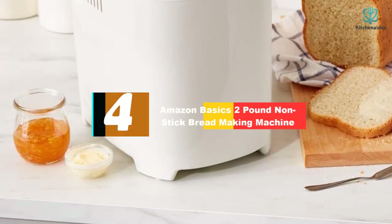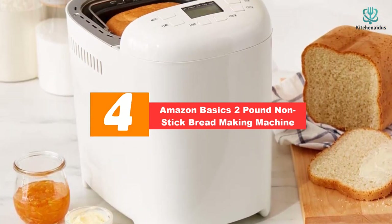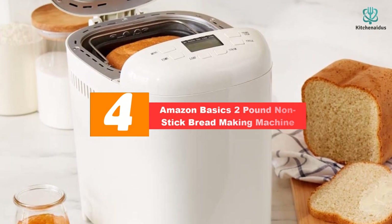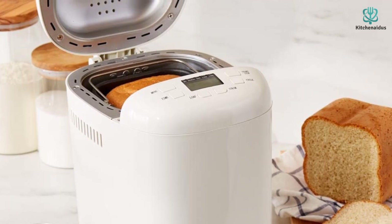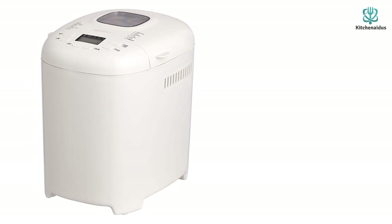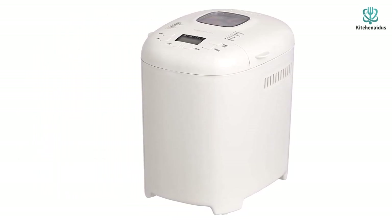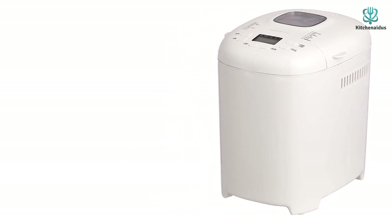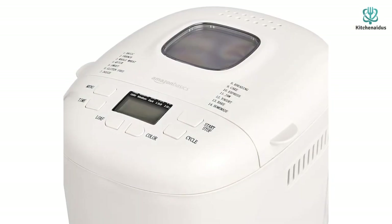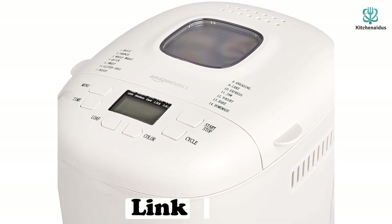At number 4, we have the AmazonBasics 2-pound nonstick bread making machine. Looking for the best bread machine on a budget? This machine gives you all the essentials for whipping up delicious loaves of fresh-baked bread for less money than other picks. Measuring just under 12 inches deep and 6 inches wide, it offers a full-size nonstick interior vertical baking pan that holds up to a 2-pound loaf. The machine automatically mixes, kneads, rises, and bakes bread.